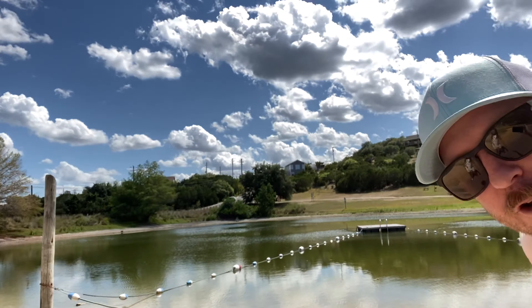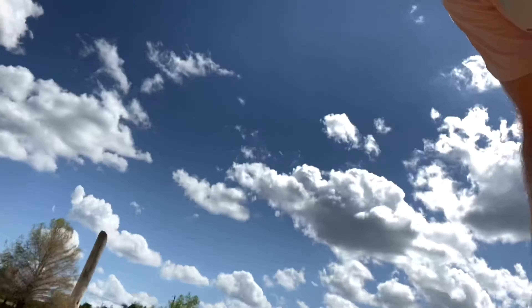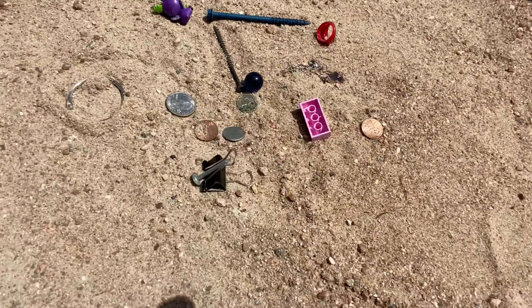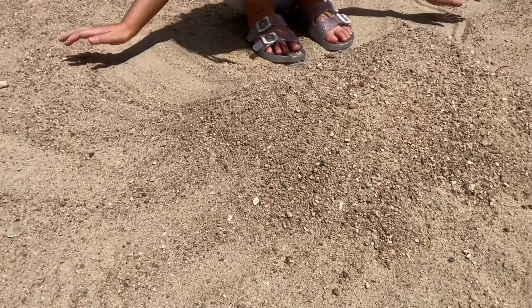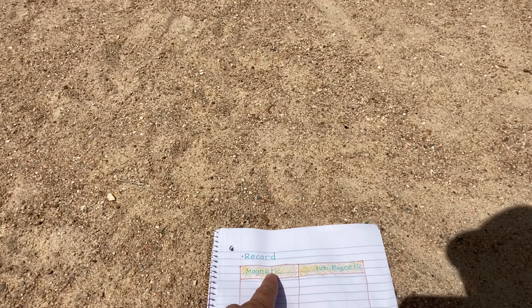All right, third graders! Berkeley and I have come to the little lake down by our house to do our next science lab. You're going to need a few materials. The first thing you're going to need is a magnet — the stronger the magnet the better. You'll also need some sand, which is why we came down to the beach by the lake. You're going to need a science notebook with a chart that has one side labeled 'magnetic' and the other labeled 'non-magnetic.'